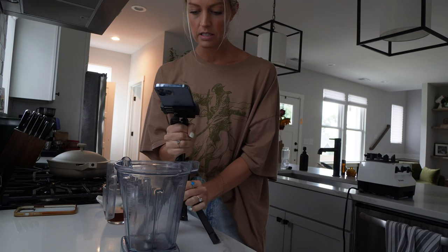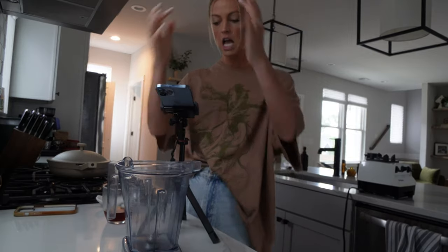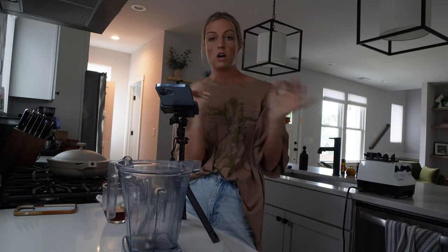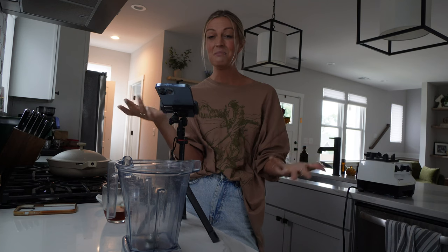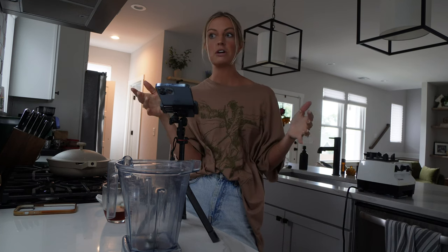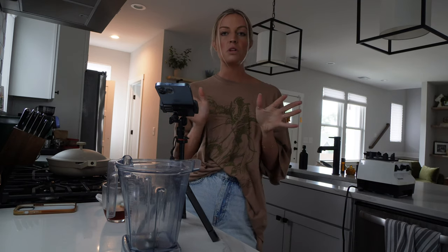I always take all my ingredients out — even my toppings — before I start, because once you start the blending process the smoothie bowl starts to melt. So I want to have everything ready to go so that once I swirl it and get it ready, I have enough time to get my toppings on and take a photo and a video before it starts to melt. I've already pulled out my toppings for the Folklore bowl.